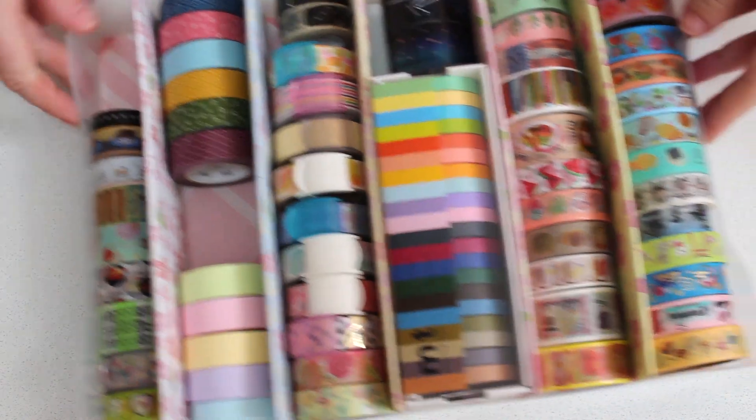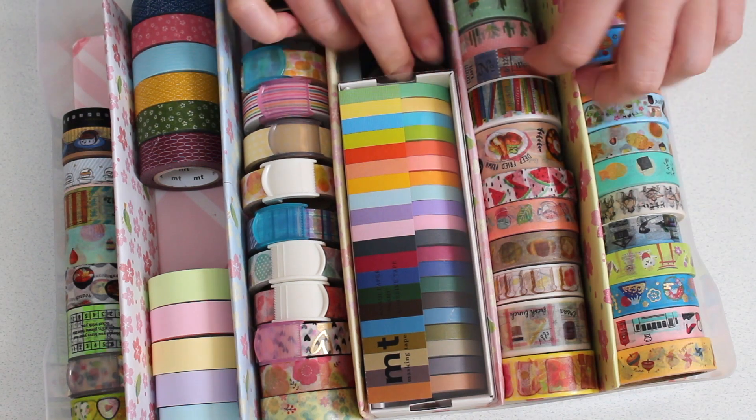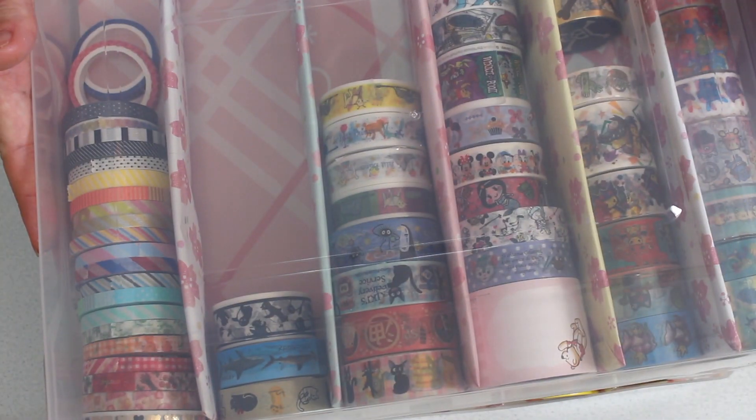So I am super happy. As you can see I've still got some space to grow my collection, and obviously over in this one as well there's a whole bunch of space. So I am pretty darn happy.